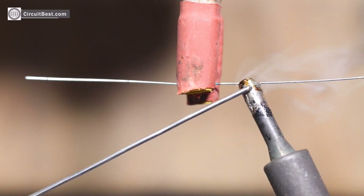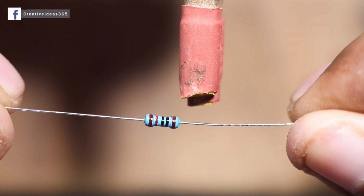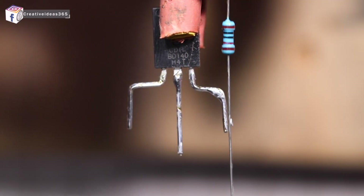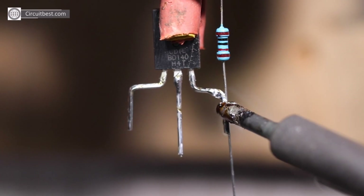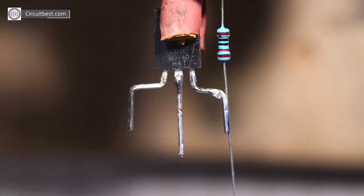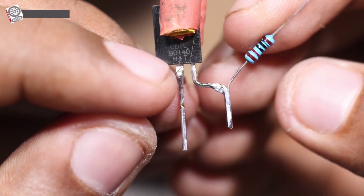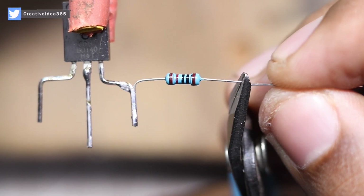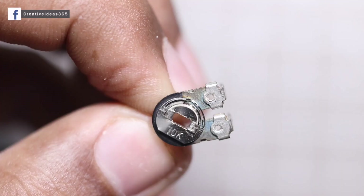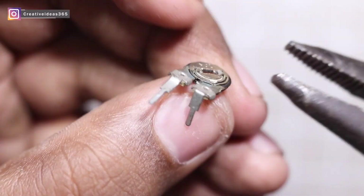As always, pre-solder all the components for a better solder joint. Here I am using a 10K potentiometer for varying the voltage.